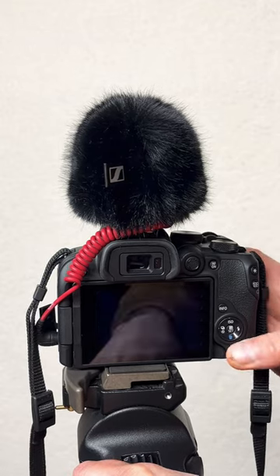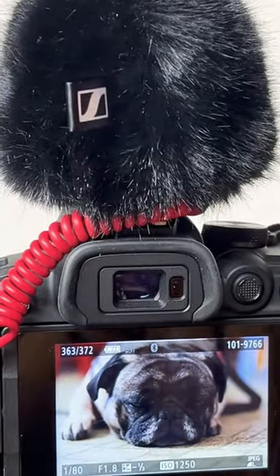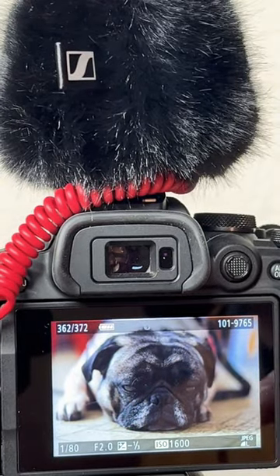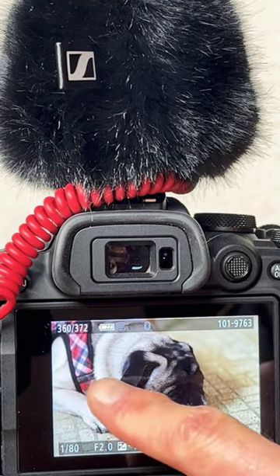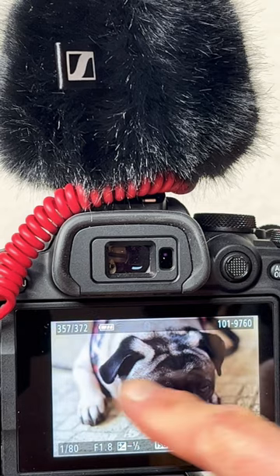Turning this on. Let's see what's in here. Wow, we have the doggy right here. Here's one picture, here's another one, and so on. The pictures come up pretty well and very good too.